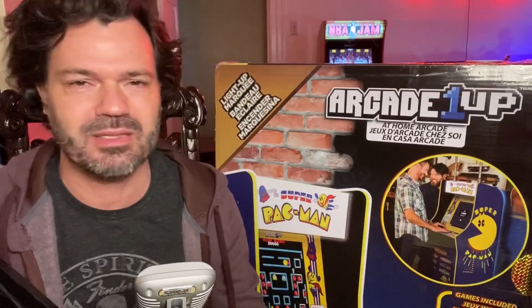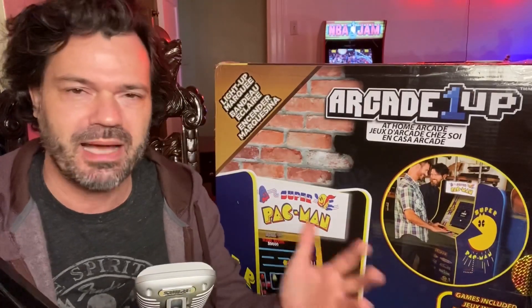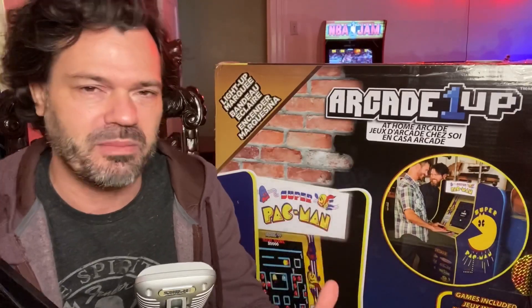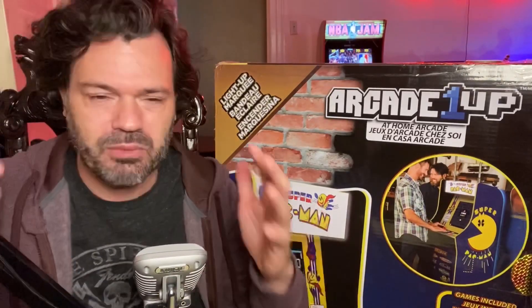Here's the deal: I passed on the 40th Pac-Man cabinet. I was close to pulling the trigger but passed — it just didn't have enough games for me. This Super Pac-Man cabinet was announced like last week. P-Dub's Arcade was on top of this problem and I want to give a shout out to him. This was a surprise release.